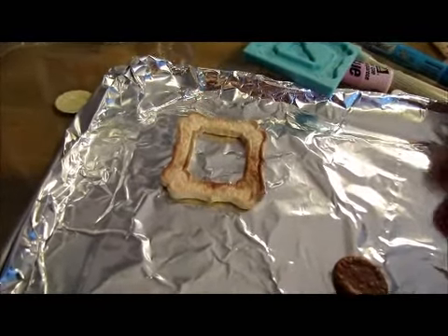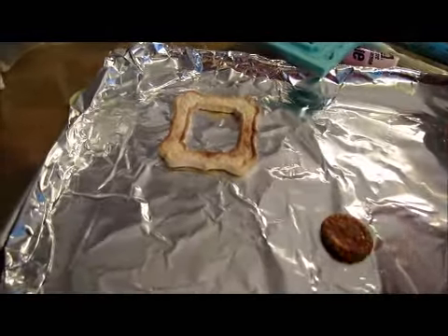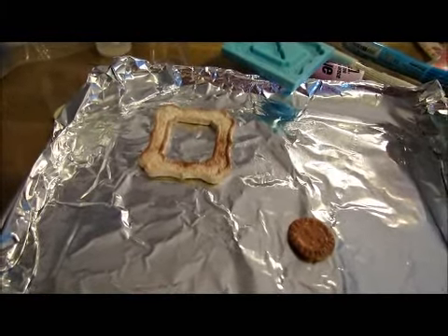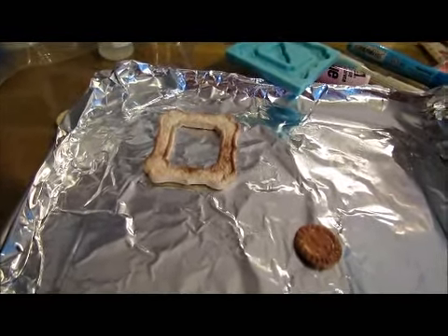I want to make miniature foods and stuff for dollhouses, so you're going to watch me on this journey. I'll post videos on how I progress.